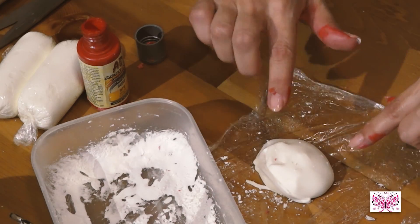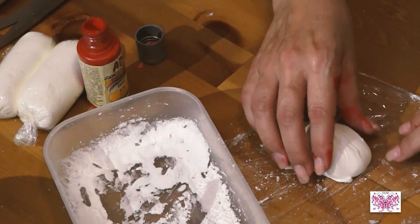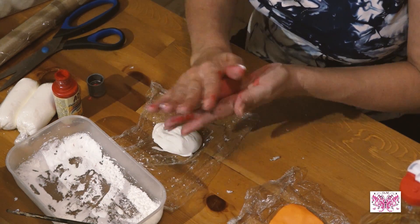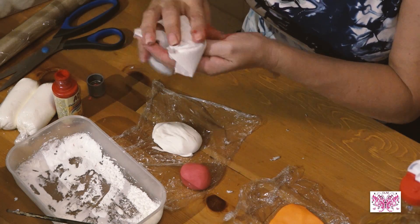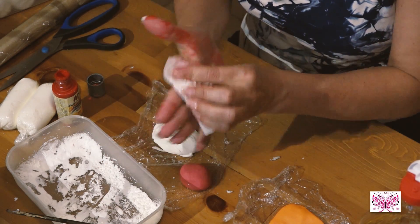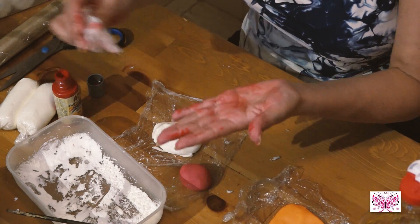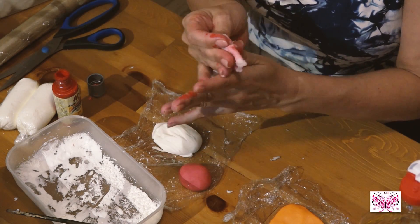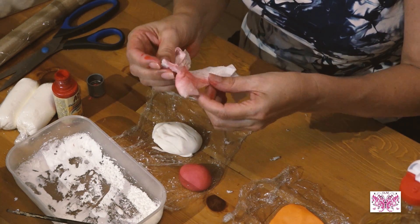Ahora, ¿ves cómo se va para abajo la masa? Porque es muy blandita. Entonces, por eso la tenemos que dejar airear. Lo que haría yo sería hacer los colores — aquí tengo un montón de hechos — y a medida que voy trabajando, los voy dejando que se aireen para que vayan cogiendo más dureza y que no sea tan elástica la masa.